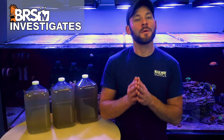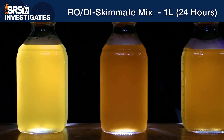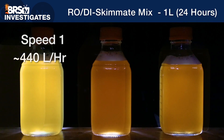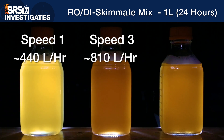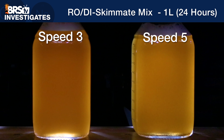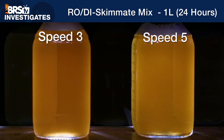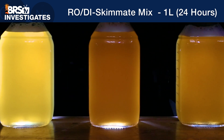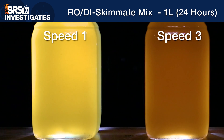Using specialized lighting equipment available to us in the BRS TV studio, we were able to place concentrated light behind each one-liter skimmate sample. We arranged those samples with the lowest air draw speed one on the left, middle air draw speed three in the center, and the highest air draw speed five on the right. In our example, although the skimmate collected at speed three and five are a bit close to each other, it looks as though the middle-of-the-road air speed three is slightly more turbid than the other two, and clearly air speed one seemed to collect the least amount of organics since it lets the most light through.